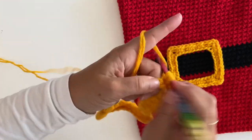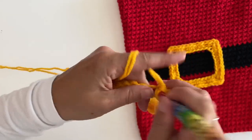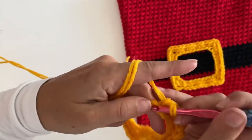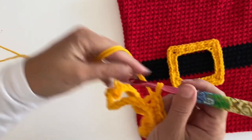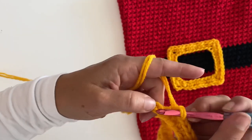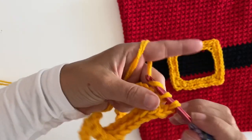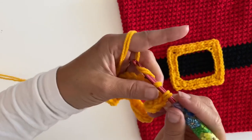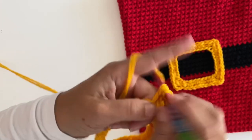Single crochet in the next eight stitches, then single crochet, chain two, single crochet for the third corner. Continue with single crochet in the next eight stitches.